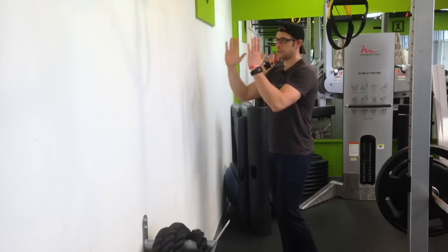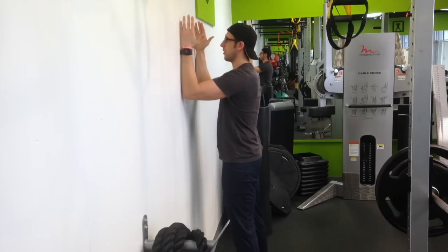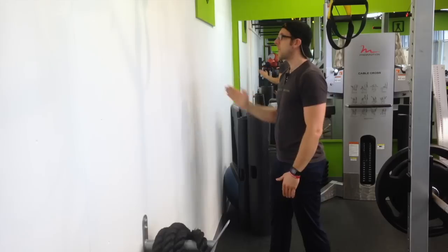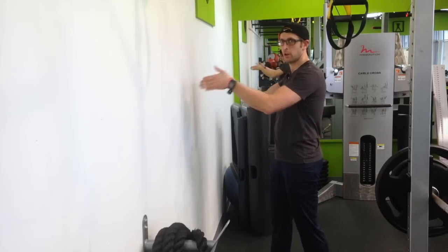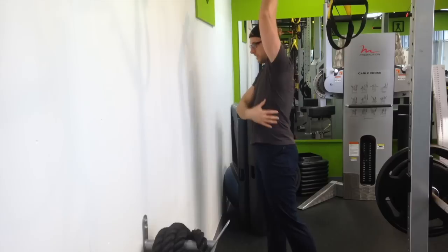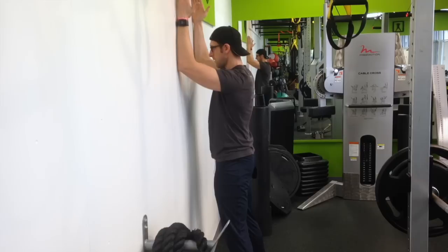The next thing we're going to do is take our forearms and go at a 90 degree angle. Feet are going to be about shoulder width apart and we're going to direct force into the wall this way, and we're going to slide our hands up until they're straight while continuing to push with horizontal force. And we're going to stretch all this.